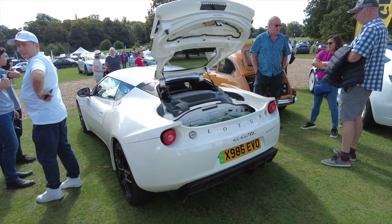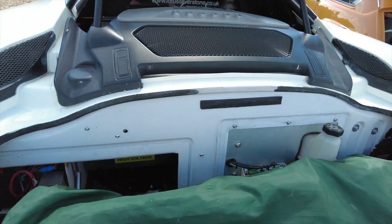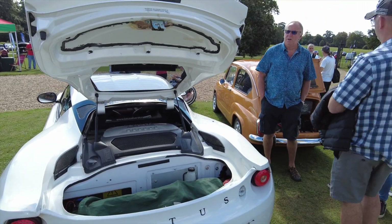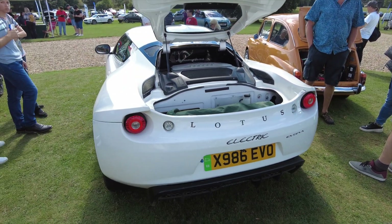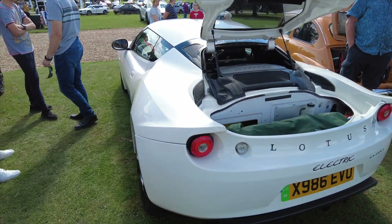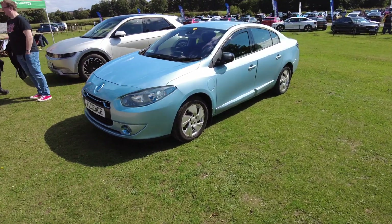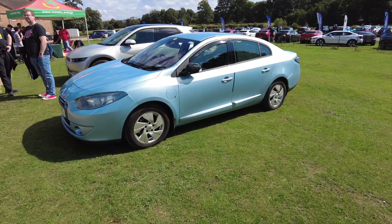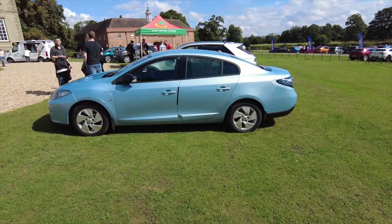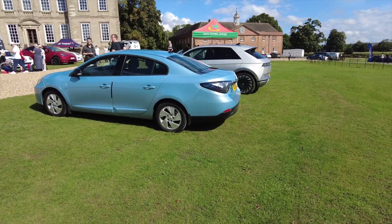This is the Lotus Evora Tesla-powered that we've done in another video — I'll link that up. Russ took us out in it and it was amazing; he did the conversion all himself — really awesome. Now here's a car you don't see every day: the Renault Fluence. People may not know about this car — it's similar to Renault Zoe technology. There aren't many about anymore but it's a really early electric car done by Renault.